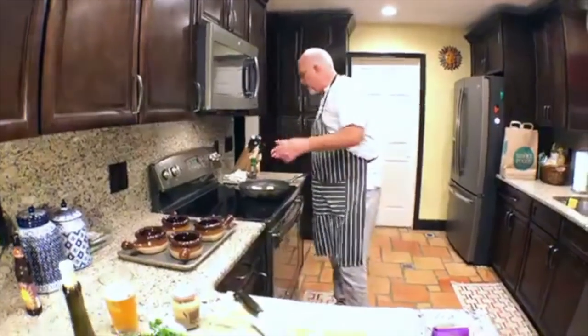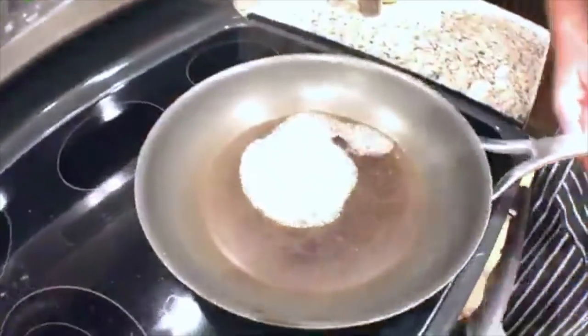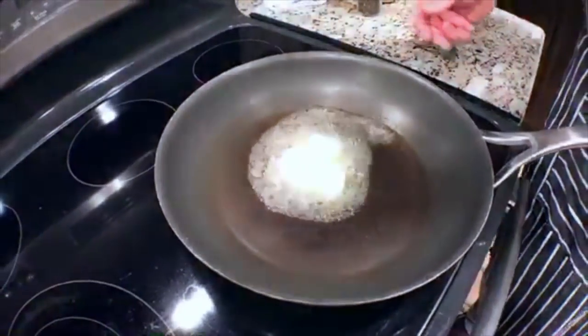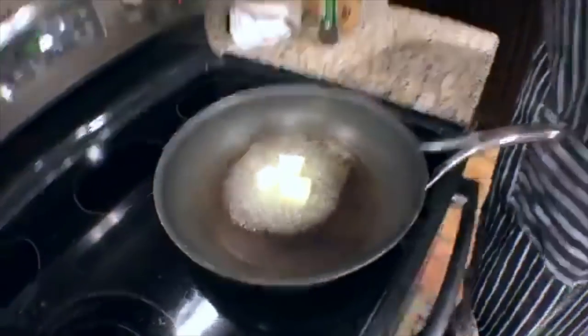So we have about a third of a cup of butter here — probably about three tablespoons. We're going to melt that butter. Because we're going to chop some onions, we start this dish by sautéing the onions and the garlic.